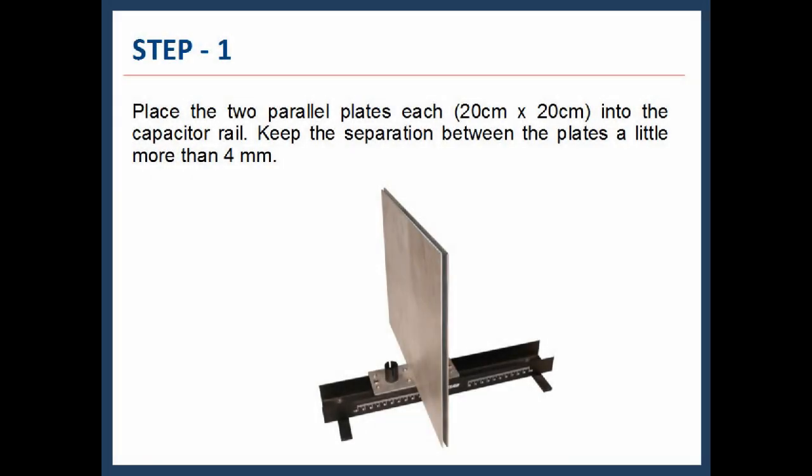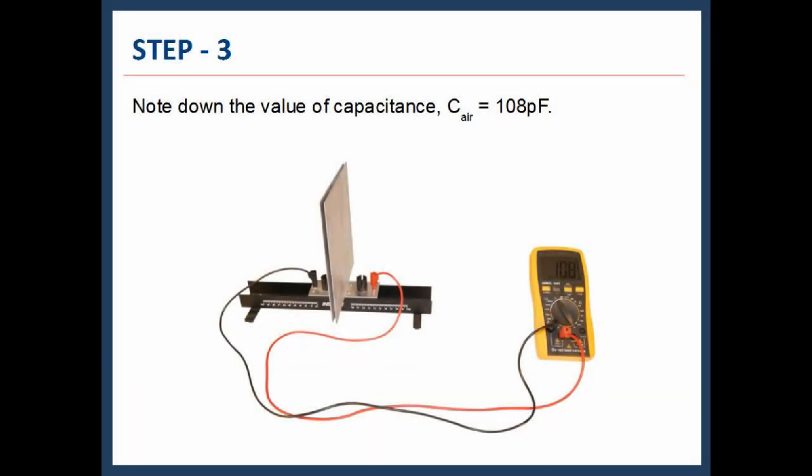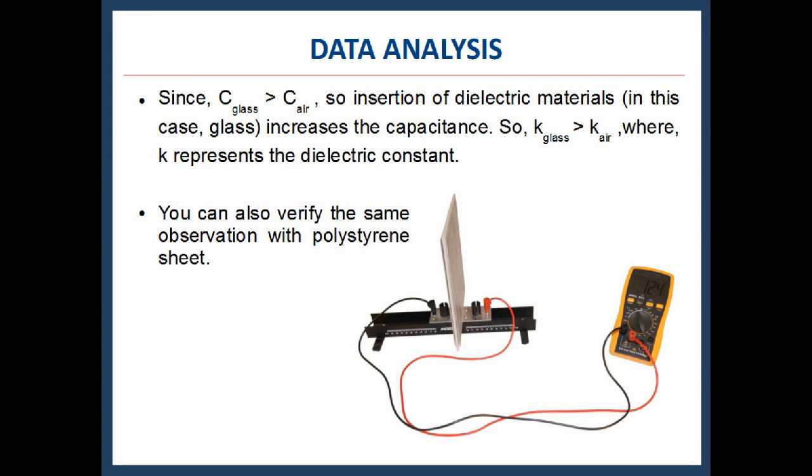Place the two parallel plates, each of dimension 20 cm × 20 cm, into the capacitor rail. Keep the separation between the plates a little more than 4 mm. Connect the LCR meter across the two plates of the capacitor as shown. Note down the value of capacitance: C_air = 108 picofarad. Now insert the glass plate in between the two plates. Note down the new value of capacitance: C_glass = 275 picofarad. Since C_glass is greater than C_air, insertion of the dielectric material — that is, glass — increases the capacitance. Therefore, the dielectric constant of glass is greater than that of air.